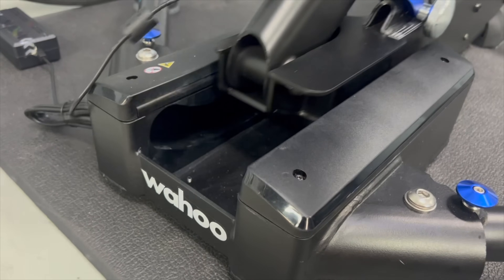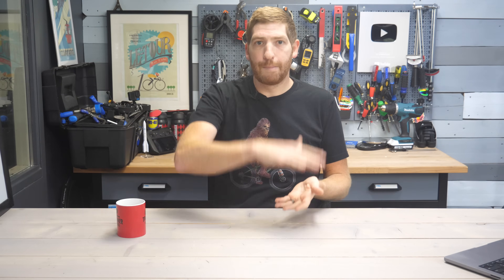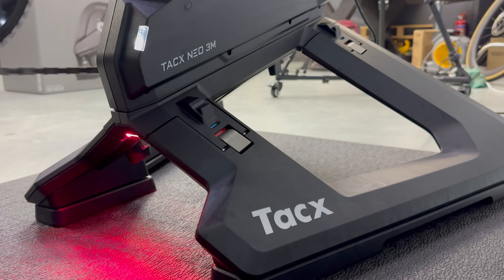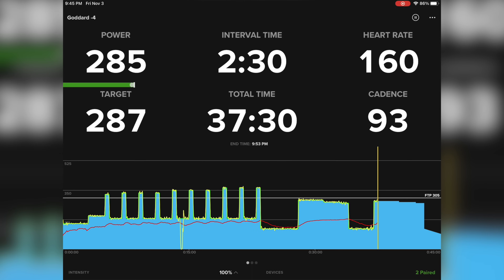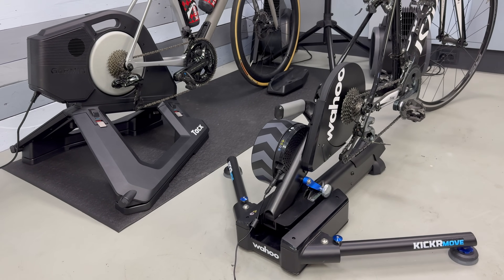It gets even trickier when you look at some of the feature comparisons between those two. For example, the Kicker Move has built-in Wi-Fi, it's got a longer range on that motion track, and it even has the ability to connect up to the Wahoo Kicker Climb for moving your entire bike up and down — though that feature costs extra. The Kicker V6 and Move also have Race Mode, which the Neo 3M does not have today, though Tacx says that is coming — it's just not there at launch. Conversely, there are some things the Wahoo Kicker series doesn't have that the Tacx Neo series does: downhill drive capability, road simulation for cobblestones and things like that, and in particular the structured workout ERG mode finesse is clearly in Tacx's camp as a winner.